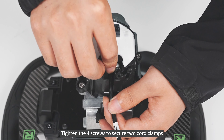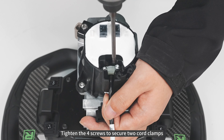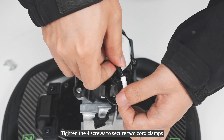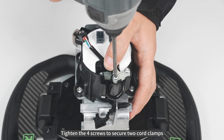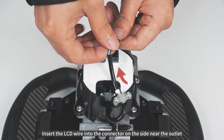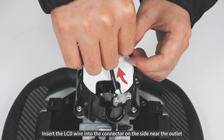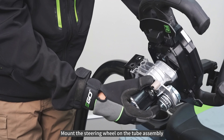Tighten the four screws to secure the two cord clamps. Tighten the lever to secure the cord handle. Insert the LCD wire into the connector on the side near the outlet. Mount the steering wheel on the tube assembly.